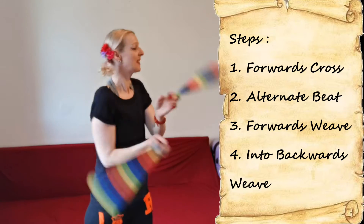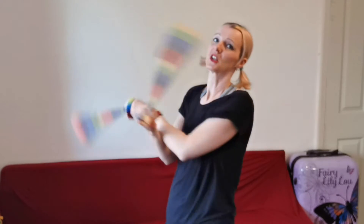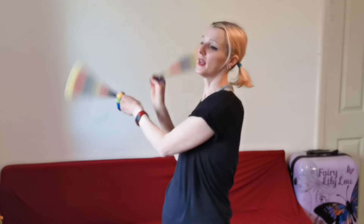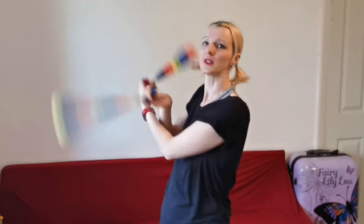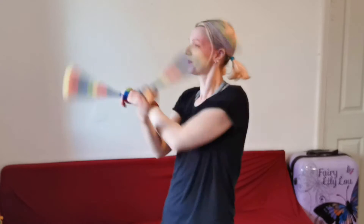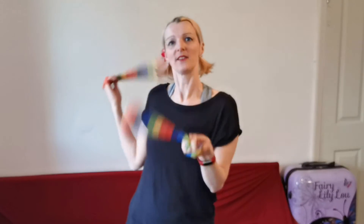From backwards weave we can go back into forwards weave. Then, because all our other moves were pretty much in front of us, we're going to have to stop one of the poi. I'm going to bounce my right hand — the one furthest away from you — and change its direction. Then I'm going to twist my body a little bit so I'm facing you.